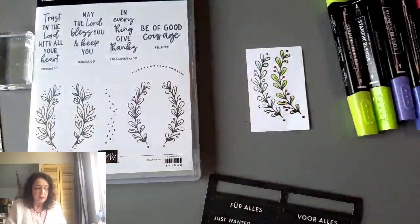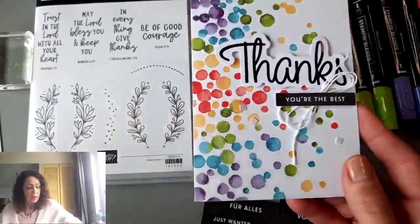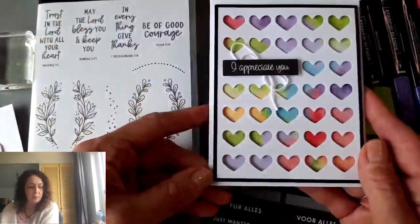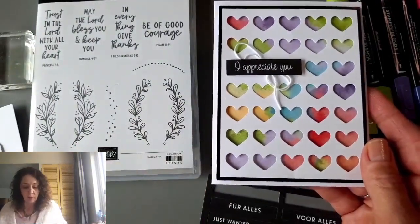Here is the second card — it's a thanks, 'thanks you're the best.' And then the third card is this one with the hearts — 'I appreciate you.' I made — well, no, I'm not going to show you because that will give it away. So let's start with the rainbow card.